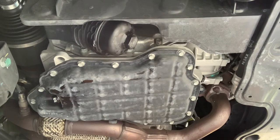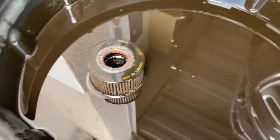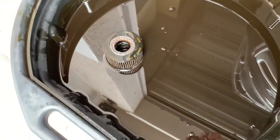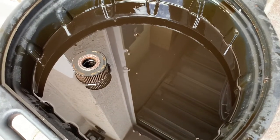We'll go ahead and wipe down the area — a little excess oil dripping there. Here's a look at the old oil filter — that is dirty. It was definitely due for a change. Okay, let's get some new oil in this thing.